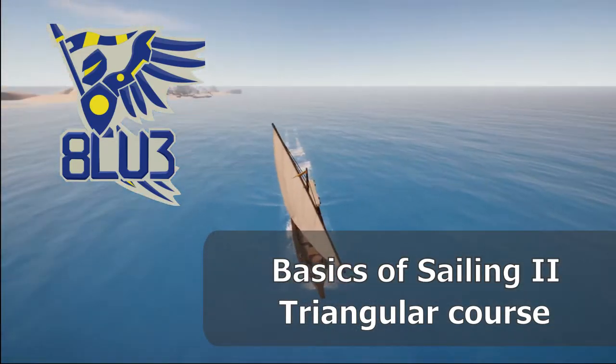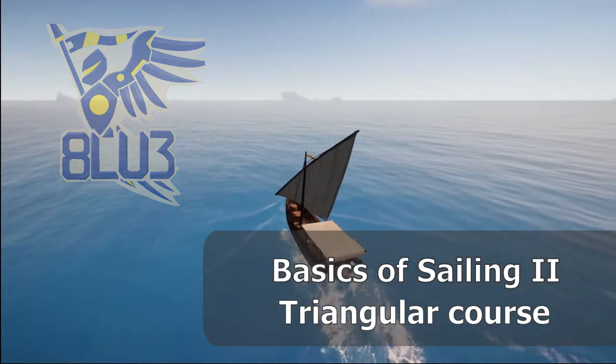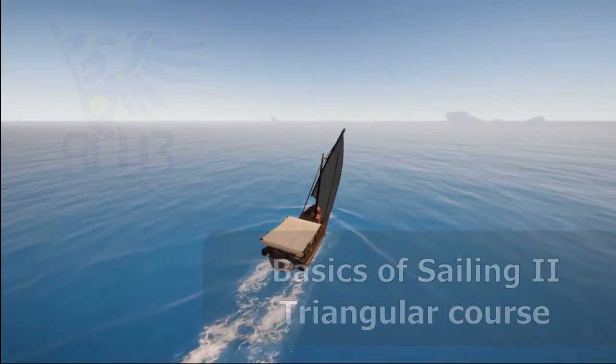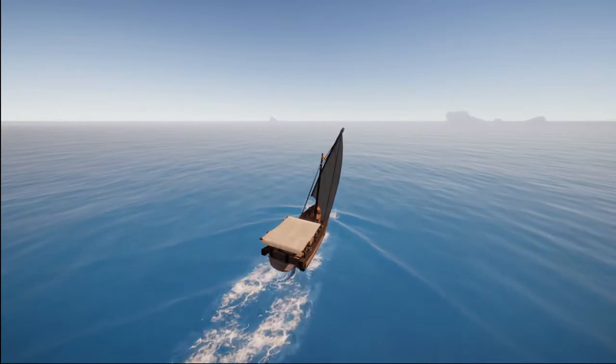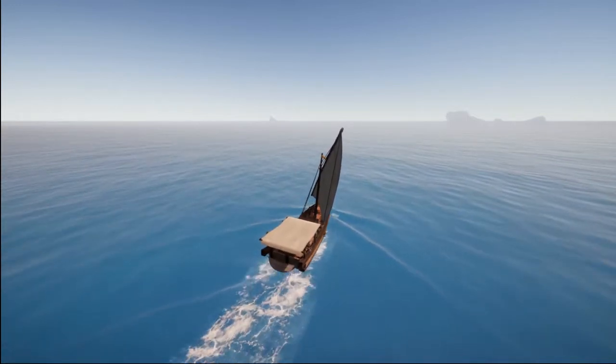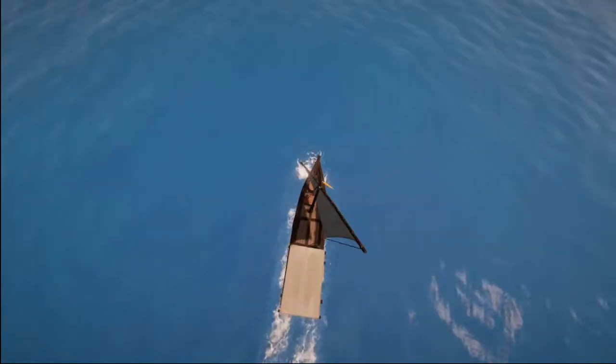Hello guys, I'm the Otherfits and welcome to another Sailwind video. In the last video I showed you how to use your ropes to conveniently move yourself up and down the dock and to reposition your boats so that you can sail off.